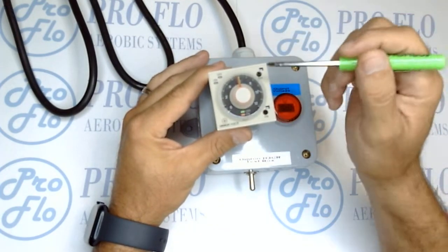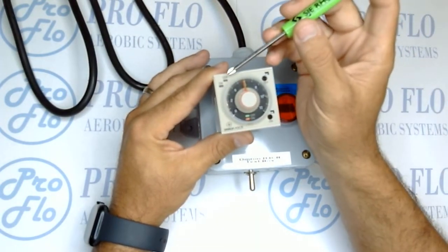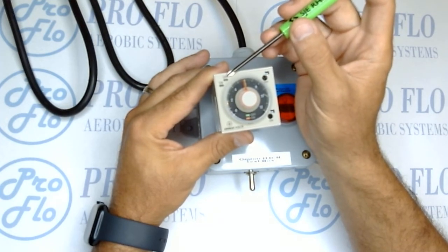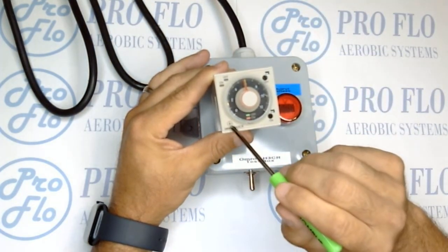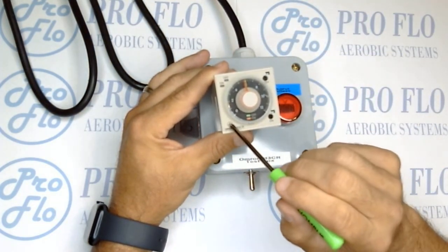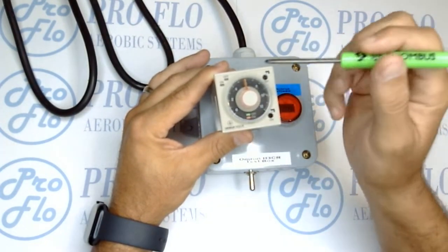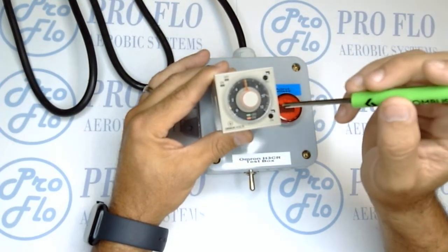Let's go around the timer and talk about how to set it and what each function does. In the upper left corner you can see the on and off LED indicators — once lit up, that indicates which cycle it's in. In the bottom left, the tan screw is how you change the intervals on the clock face. There are five different settings you can set it to; right now it's set to 0 to 12.